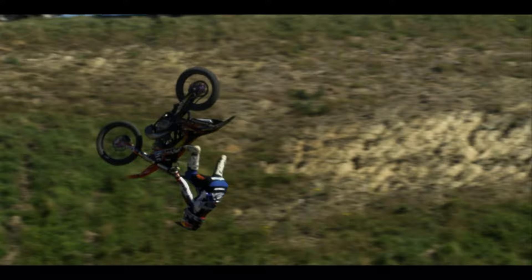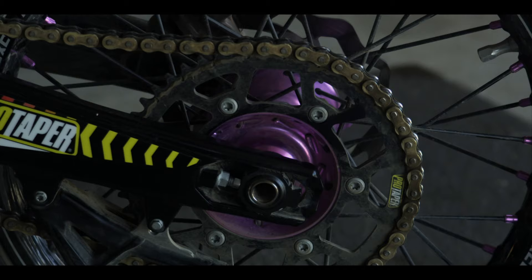Other than that, we've got our obvious graphics, which we've got all our sponsors on. I'll powder coat a few things here and there, and I like my purple wheels. But otherwise, she's pretty much a stock standard KTM 250 that you can buy from the shop.